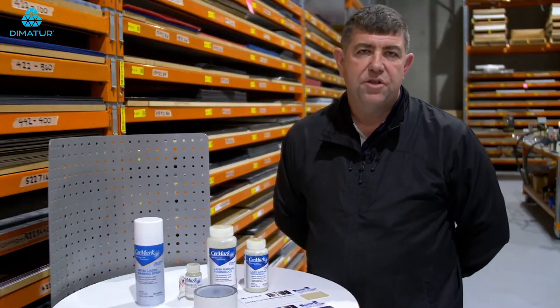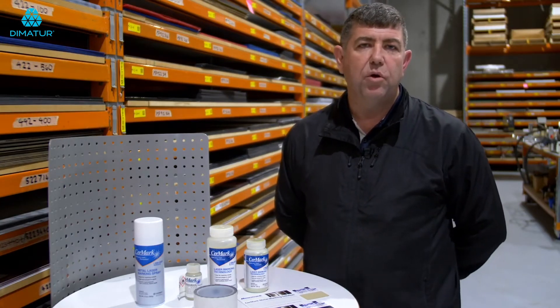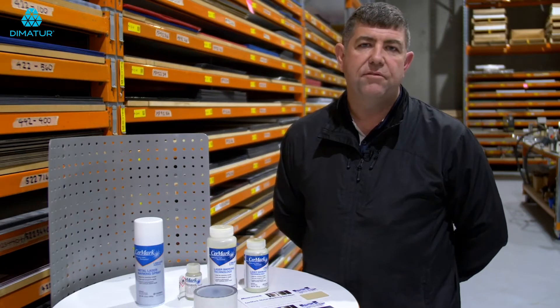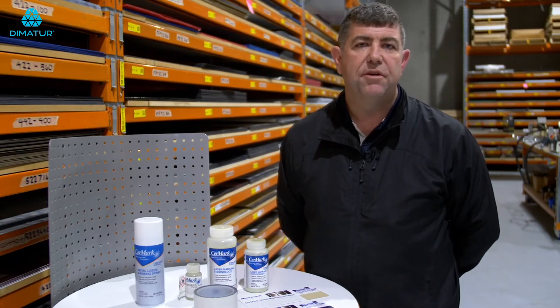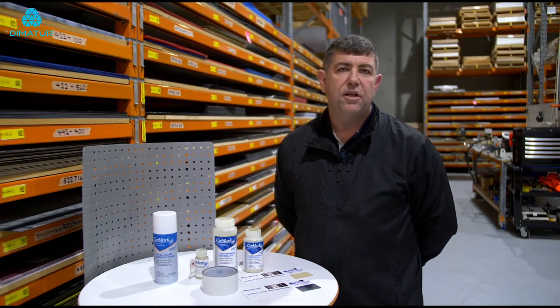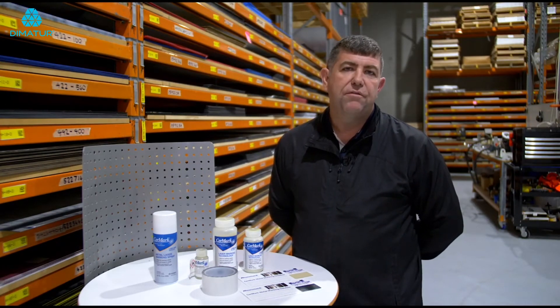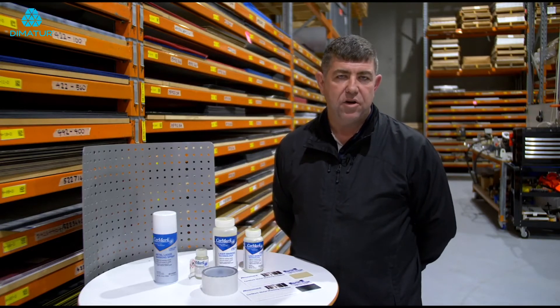Before you use the spray, the paste, or the tape, you need to make sure that the stainless steel is clean of all oil and grease. The last five to ten years, stainless steel has been filled with machine oil and all sorts of greases. You need to make sure that you clean it off with metho, acetone, or some sort of alcohol-based product to get it nice and clean.